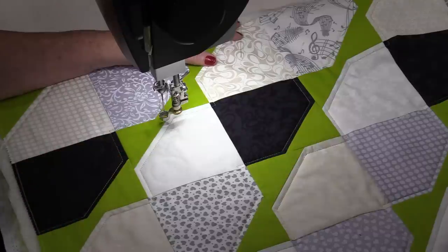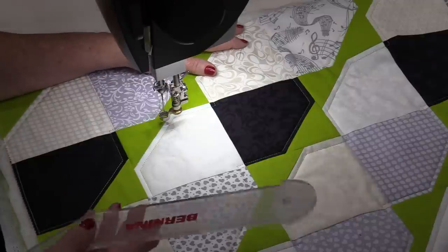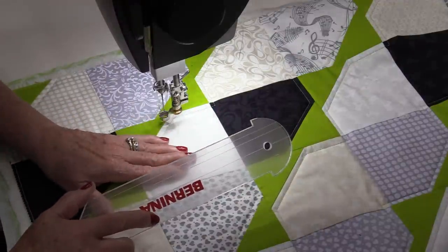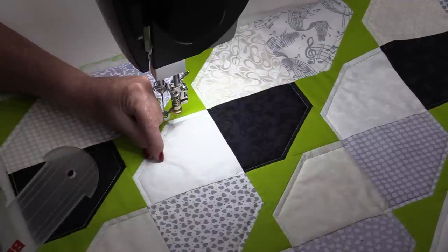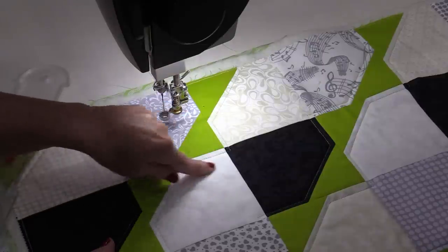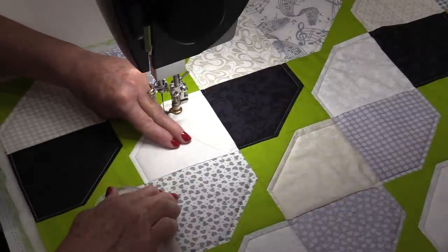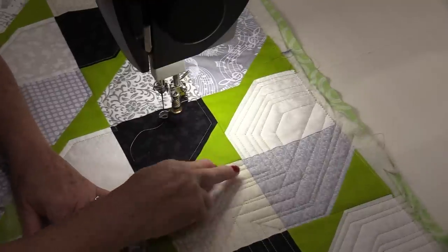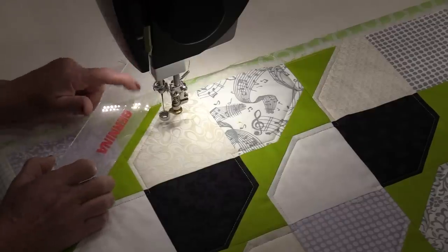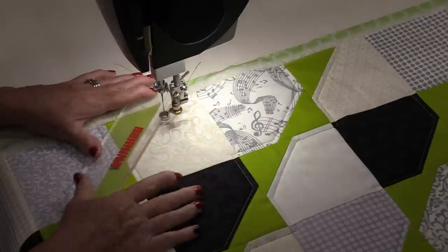We could do them all at a quarter inch or we could do them random. I want this to have a very modern feel, so I'm going to do them random — I'm still going to use the ruler as a guide. On the ruler I do have lines I can use to keep things lined up, but I'm not going to worry about it being a quarter inch or a half inch. I just want to fill these in with lines, going in one direction and then the other so the paths cross and fill in all the extra areas. Find a line on your ruler, match that line up with your last row of stitching or a seam, and start.